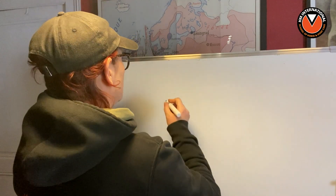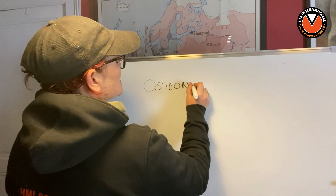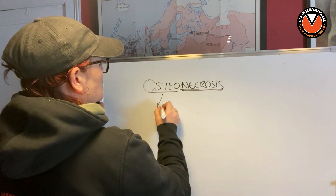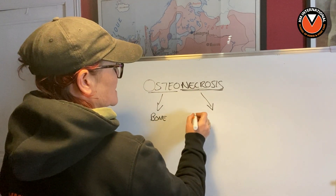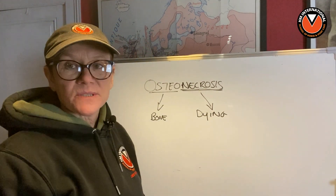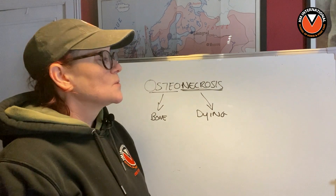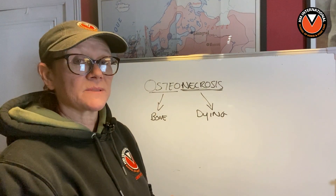So osteonecrosis — I'm going to write it over here. The 'osteo' part means bone, and 'necrosis' means that it's dying or has died. So osteonecrosis in the horse's foot is pretty serious, and in fact by the time we get to that stage we have a situation where we're not going back. We're not going to be able to save that animal — it's never going to be able to regrow P3.